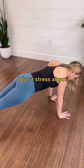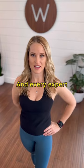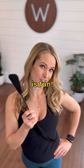I don't stress about my blades winging, but I'm also able to control it when I want to. And every expert agrees — being in control is fun.